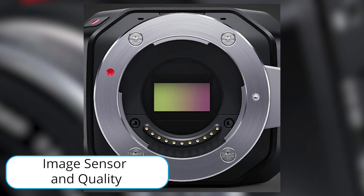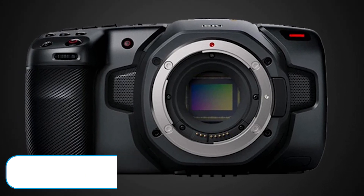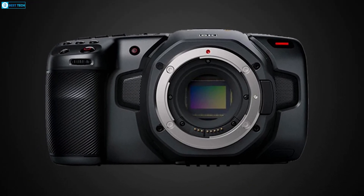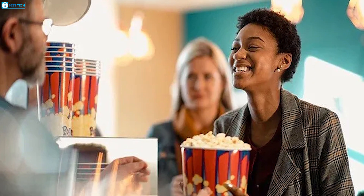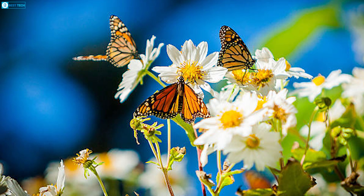Inside the MFT mount is a 4K 4/3 sensor — the same one used in Blackmagic's Pocket Cinema Camera 4K. It captures 4096 by 2160 resolution with 13 stops of dynamic range for clean, rich images.